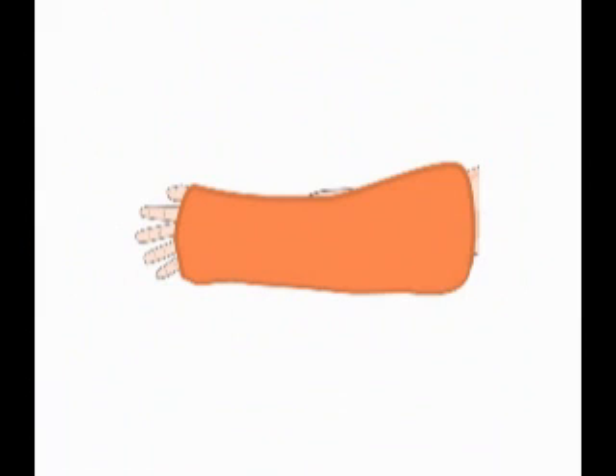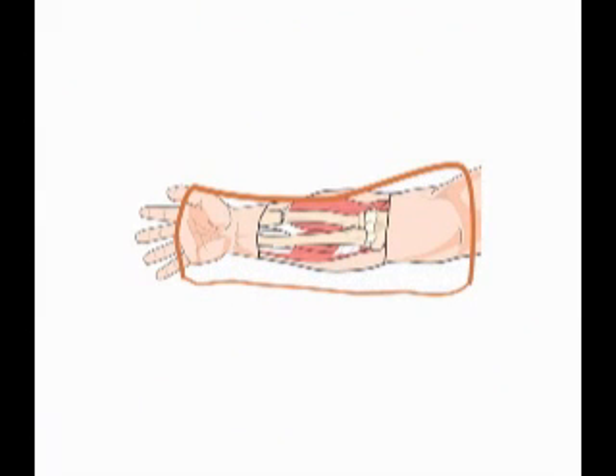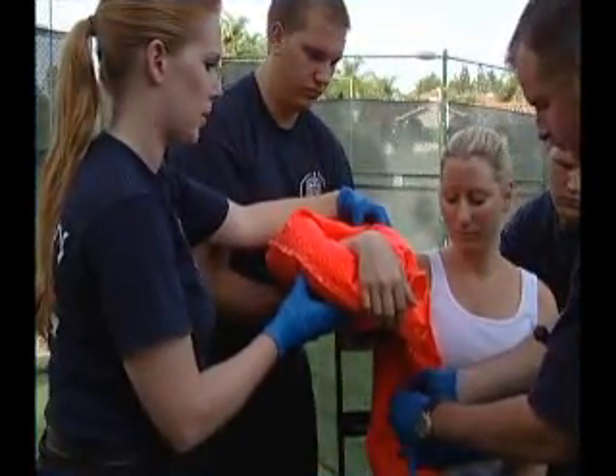The Fast Splint molds the contours of the patient's specific injury, so even difficult fractures and dislocations can be stabilized easily and quickly. This level of patient comfort is unmatched by any other splinting technology.